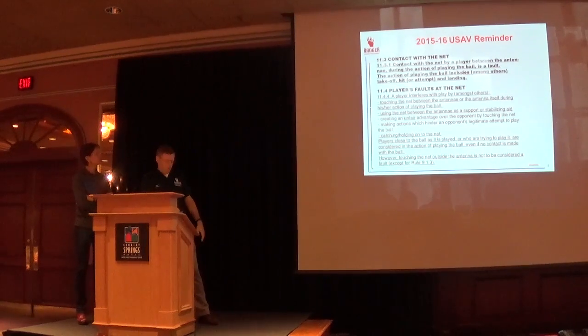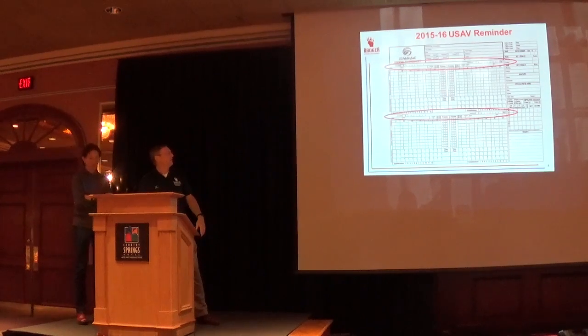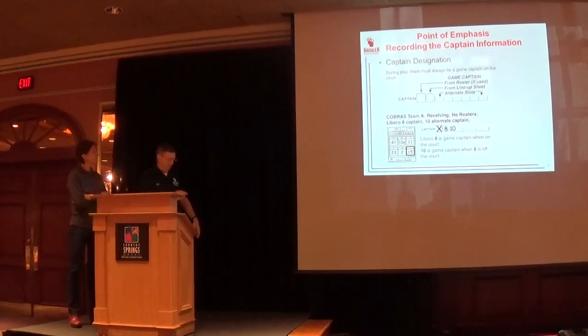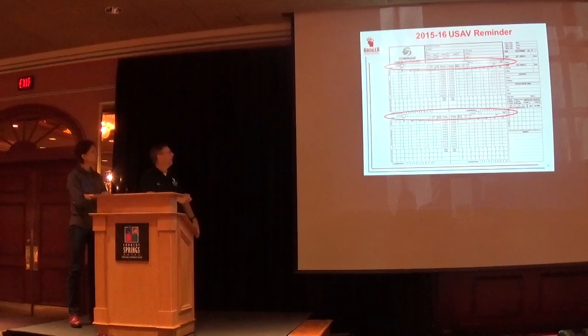On the new score sheet — last season we removed the area for coaches to sign. The biggest issue I've seen from a referee standpoint is the captain's area, which was completely new last year. Less than 50 percent of clubs are getting it right, so that'll be a point of emphasis this year, especially in the training of club players and coaches.